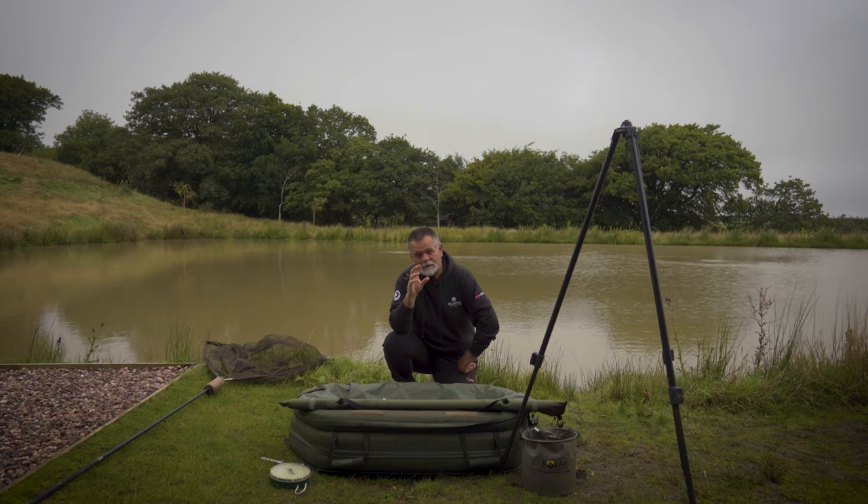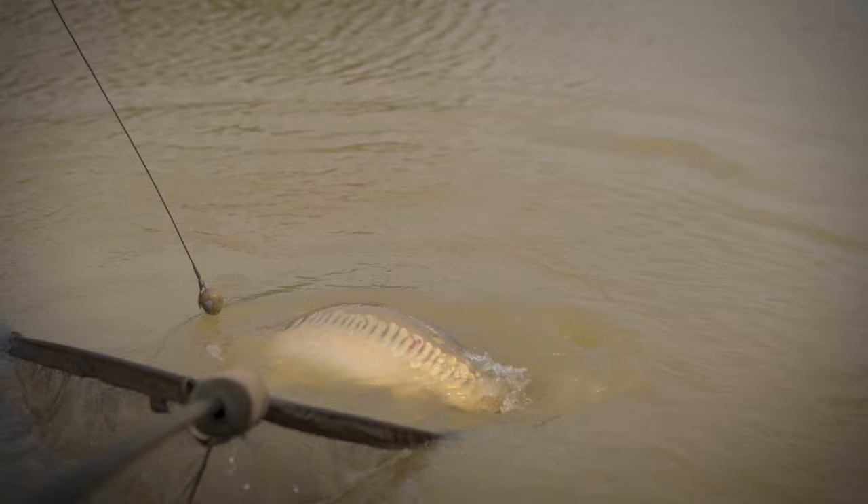My intention here is to really drill down into fish safety and show you exactly what you should be doing from catching the fish — or actually prior to catching the fish — all the way through to that safe release.